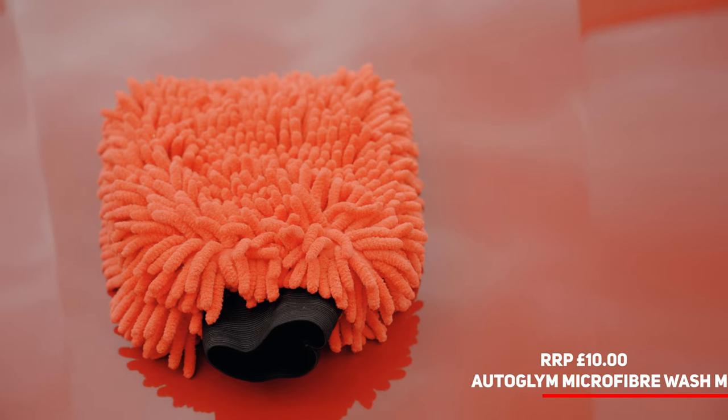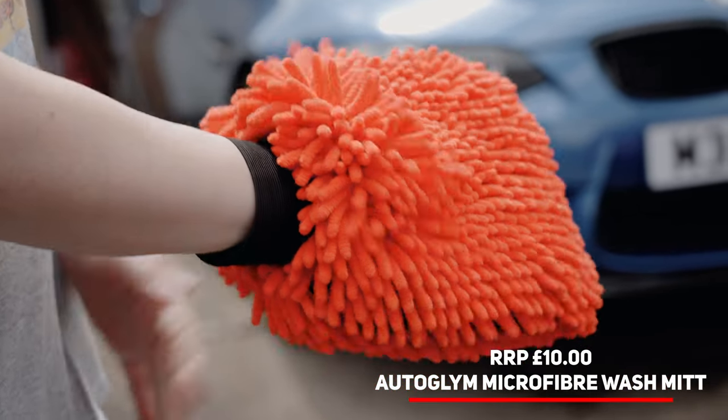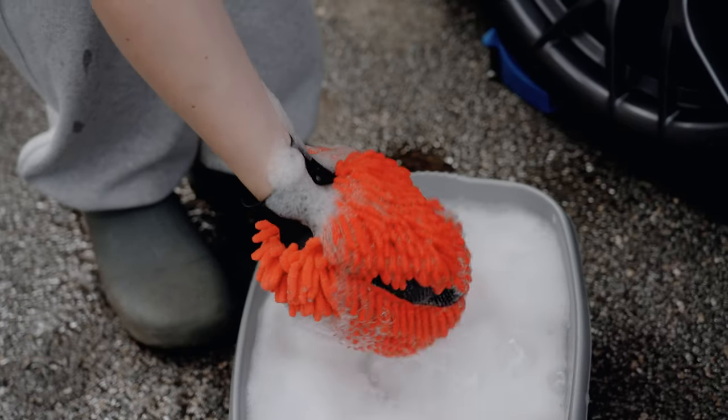This Ultra Glim mitt felt the best on the hand, and we really like the detail down the edges to add a bit more cleaning power for those stubborn marks. At around £10, it is also one of the best value options on the market.